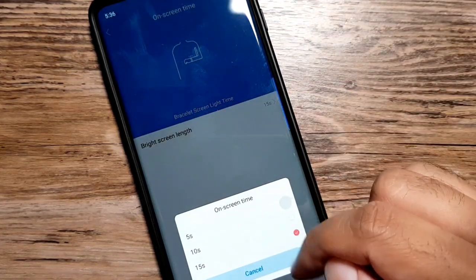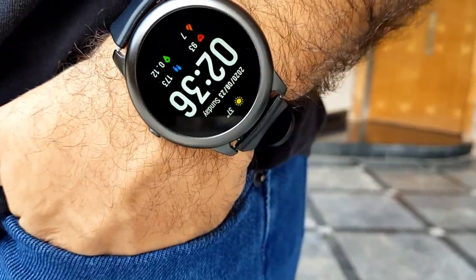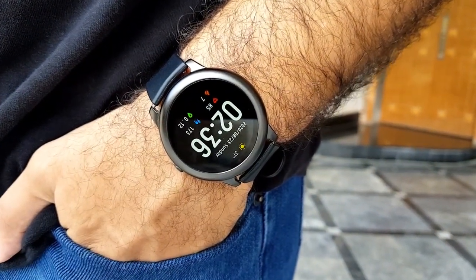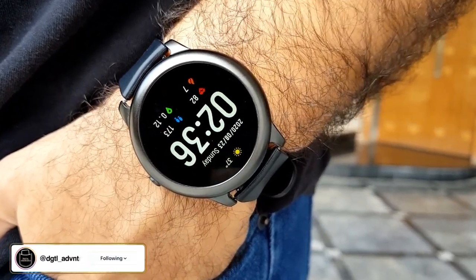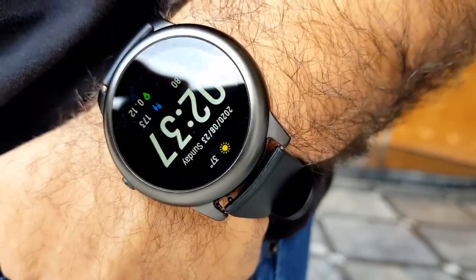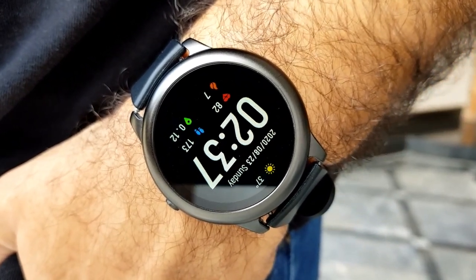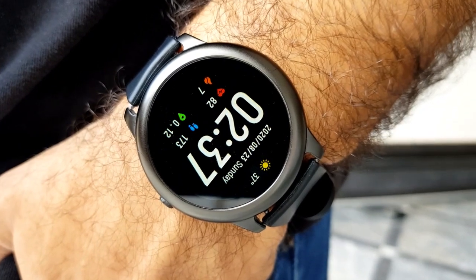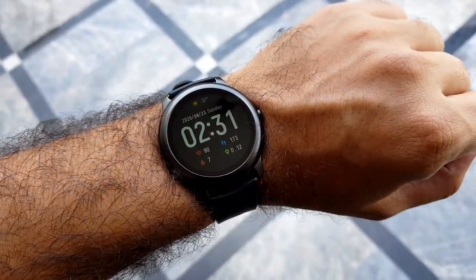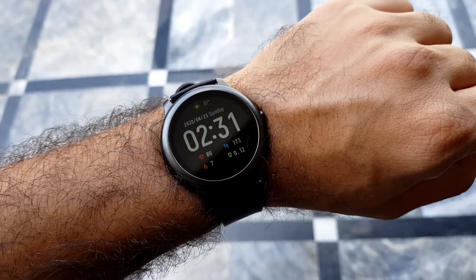At a price point of around $35 to $36 US dollars, this is a very decent package. It covers all the fitness basics well and offers extra features like a timer, stopwatch, weather, widgets, heart rate tracking, and sedentary lifestyle notifications. The circular form factor makes it a great-looking watch. Battery life is also a strong point — even with maximum usage and all features on, it will last more than a week, so you don't need to charge it every day.